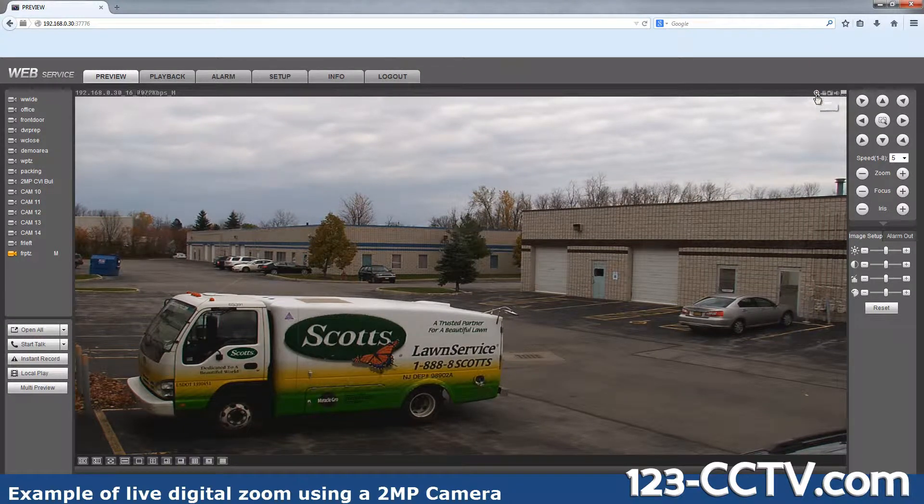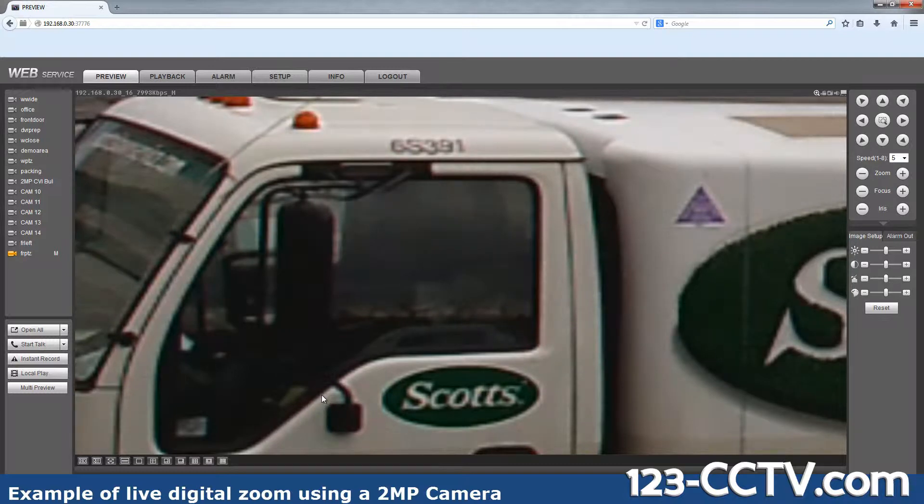I'm going to click on the magnification icon here and draw a rectangle around the area that I want to digitally zoom into. This video is actually much larger — it should be the full screen size that is being recorded on your DVR, and it has room for you to be able to digitally zoom in just like I did.